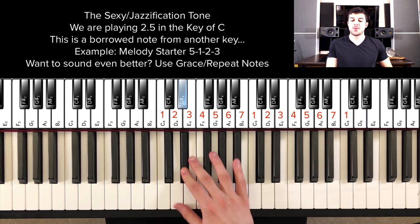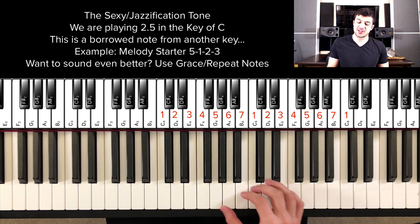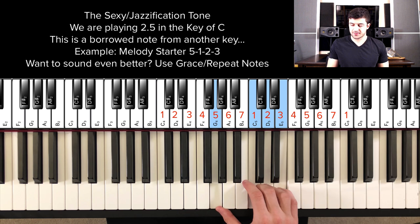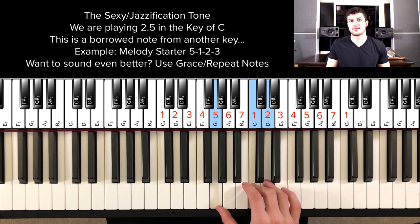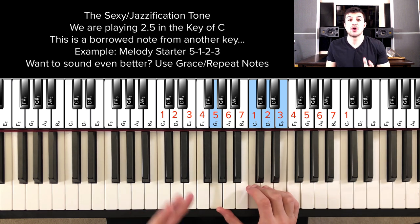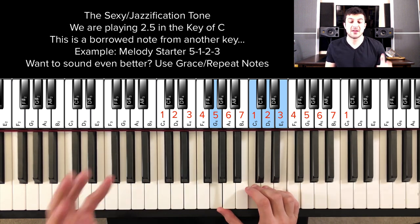So really, this is so simple. Let's say you're playing this melody starter: five, one, two, three. It's basically a cluster chord inverted and you're playing it up. If you don't know what a cluster chord is, check out my Piano Cheat Codes PDF where I show you how to create these types of chords.